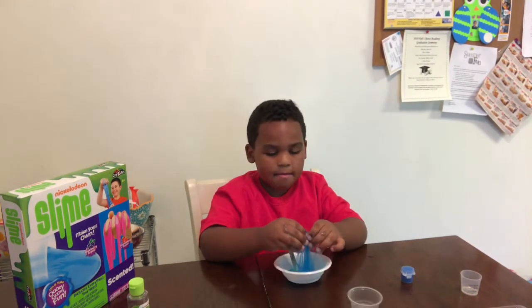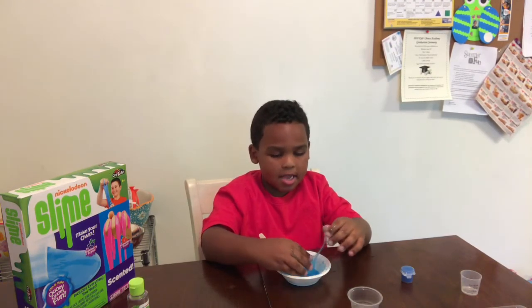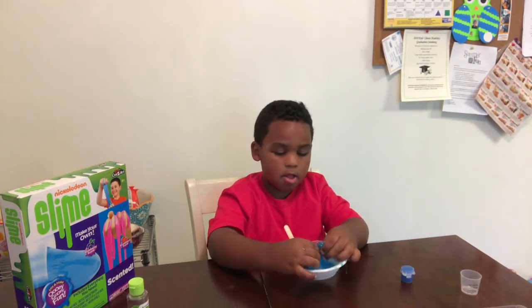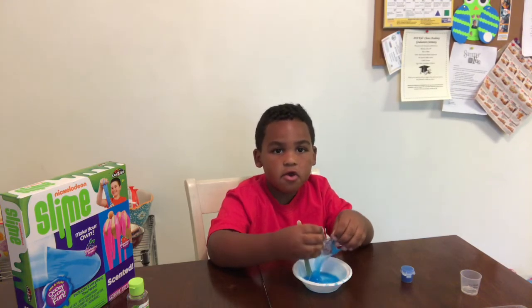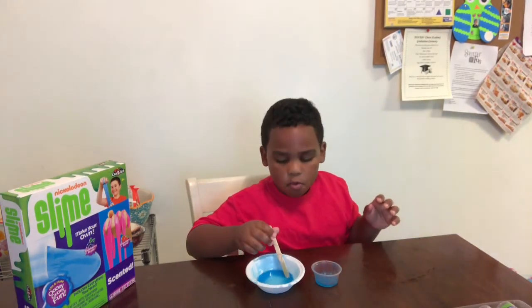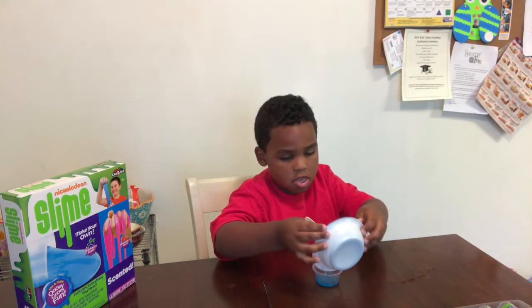This is what slime looks like when you do it the proper way. But if you want to save it, you put it in the container. Now when you're done making slime, you have to put it in one of the containers.